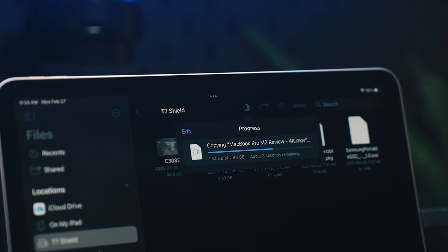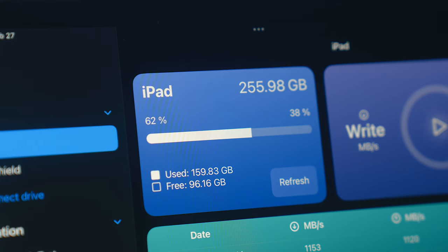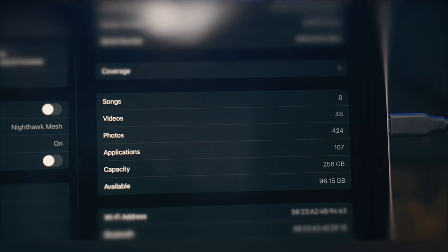Hey everyone, Kyle Erickson here. External storage on iPads can be super helpful at times, whether you're using it to store files or work between devices, or just to expand your general storage if you've got a device that doesn't have a lot to begin with.